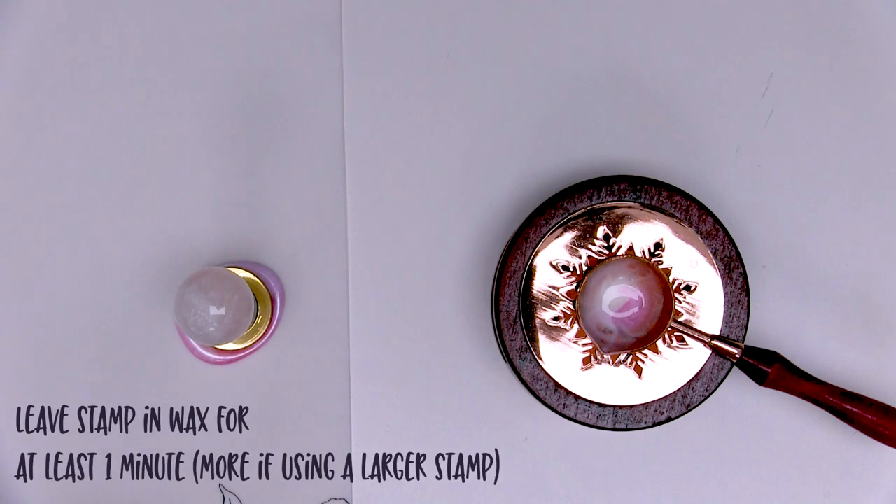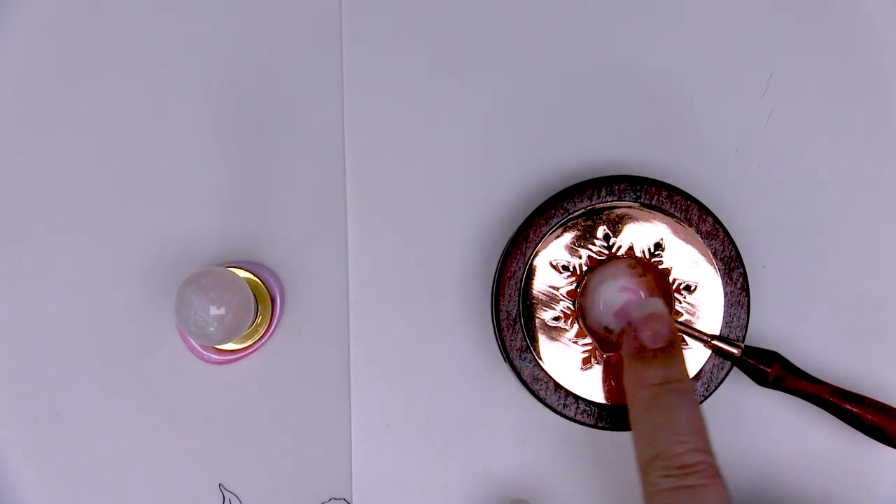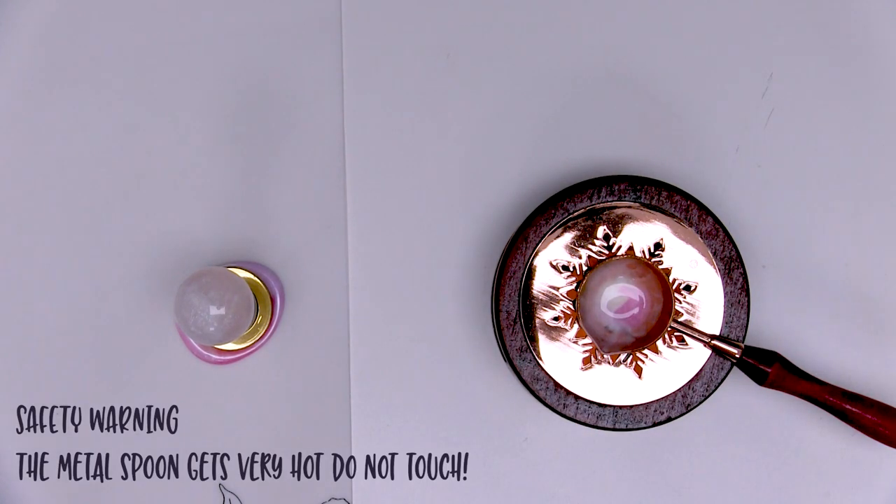The wax drying and hardening depends on how much wax you've used — for three wax beads I would leave it a minute. Don't be tempted to put your finger in the wax to test if it's hardened. If you really need to test it, use a little spoon or a toothpick. If the wax is sticky at all and makes a little dimple, it's not yet hardened so leave it alone a little longer. Also, the little spoon bowl gets really really hot — please do not touch it. Very hot safety tip here from someone who put their finger on it yesterday!